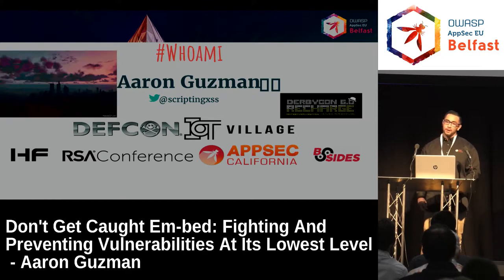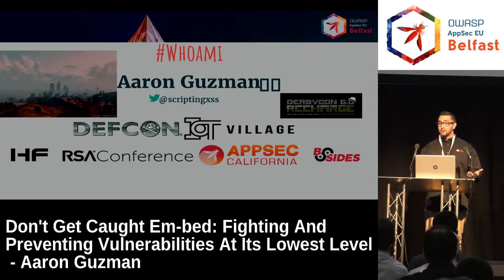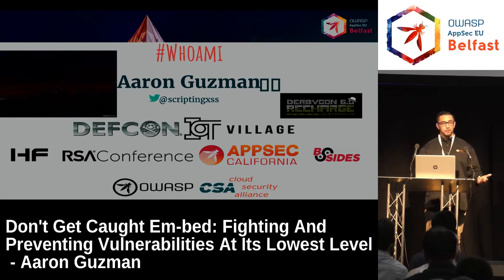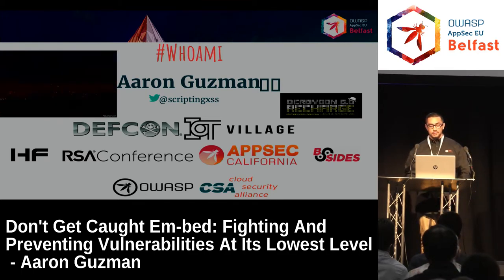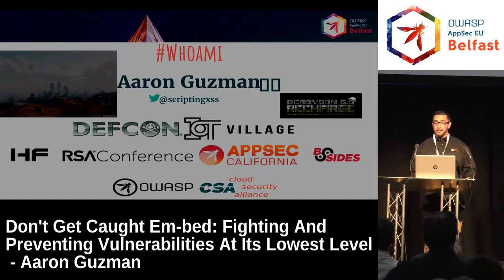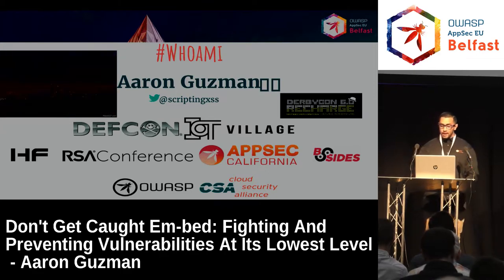AppSec California is one of the conferences we run from OWASP Los Angeles. We have our conference in the last week of January, so if it's cold over here, feel free to come across to LA — we're right on the beach in Santa Monica. If you guys want to volunteer, I run the volunteers. I'm on the board for OWASP Los Angeles.